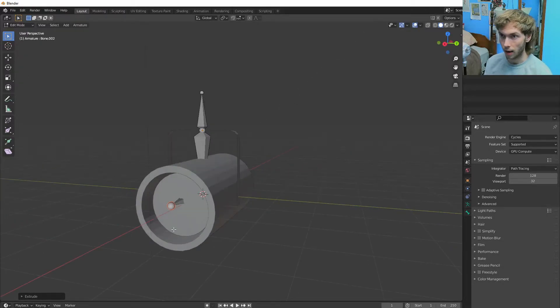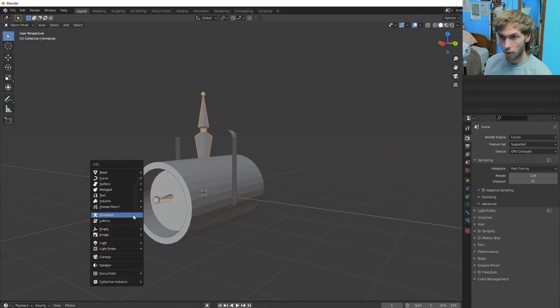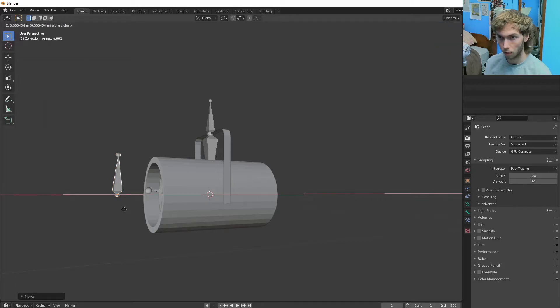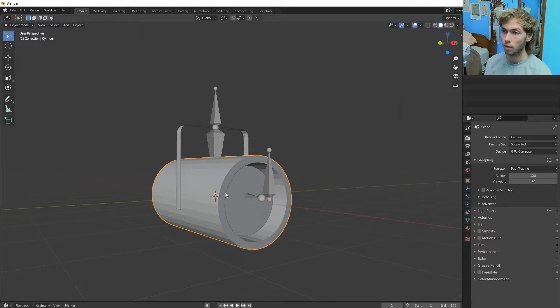Just like that, and then we're going to get out of edit mode and make a new armature. We're going to bring it over here. So now we have this joint over here — this bone is going to control the railing, and then we're going to have this bone in here which is going to control where the light points.